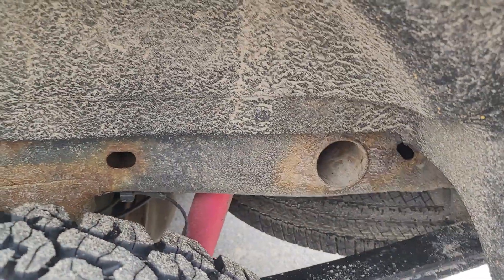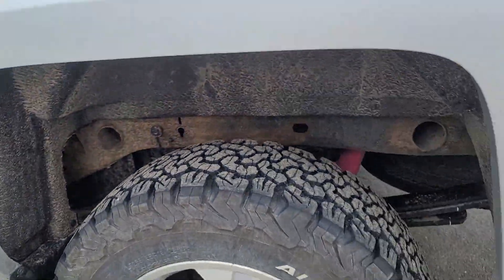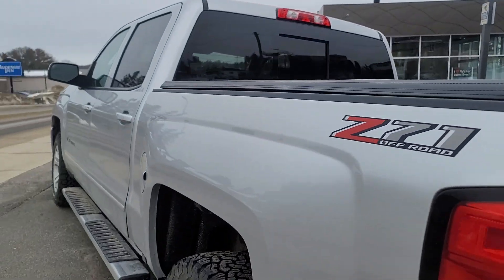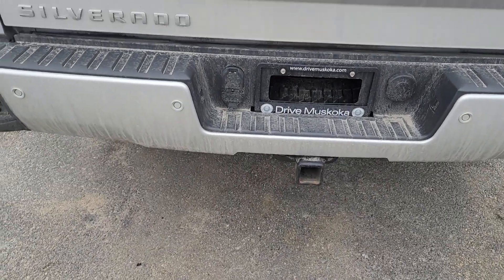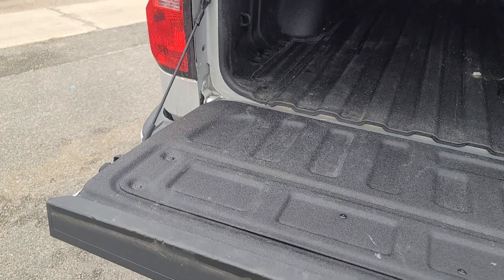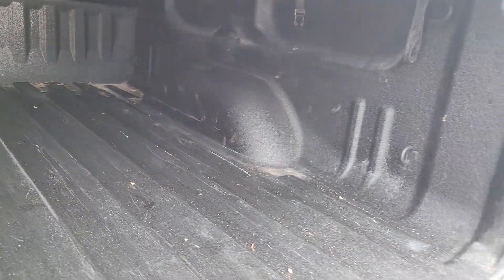There's a little bit of surface rust. The slides are good, tailgate is good. It's got the backup camera and trailer hitch. There's also a spray-in bed liner.